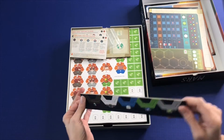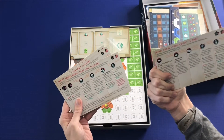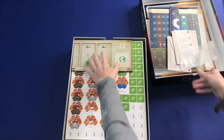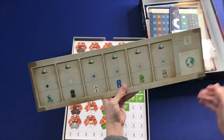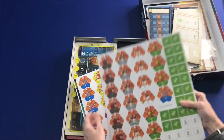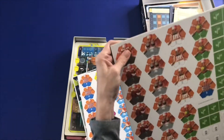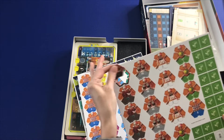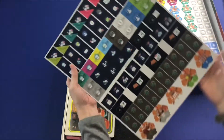And some punch rings. Those look like player reference cards. And it looks like you'll be putting cards or something there. Lots of punch boards here. These are nice and thick, chunky punch boards. So that's always nice. Lots of tokens.